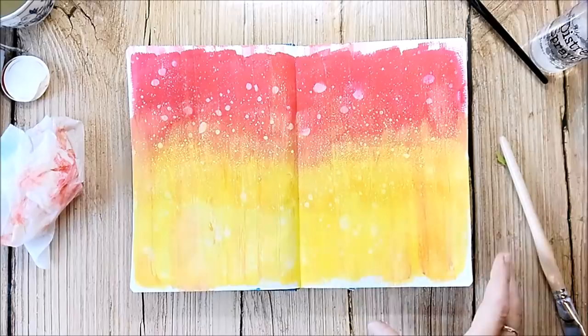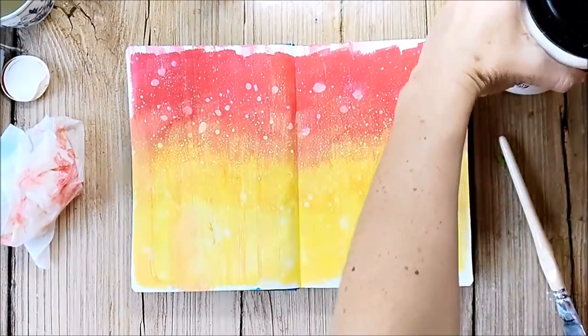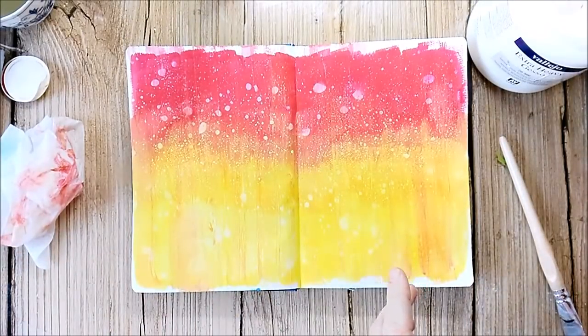I have no idea where I want to go with this page, so I'm just adding layer over layer until I'm happy with the result, and this takes some time with this page.